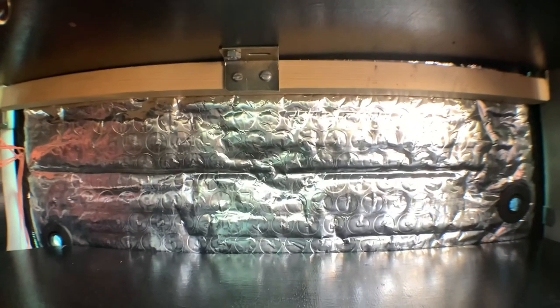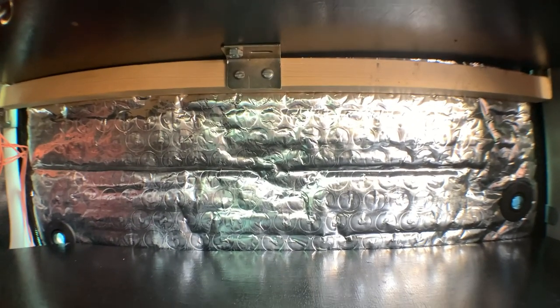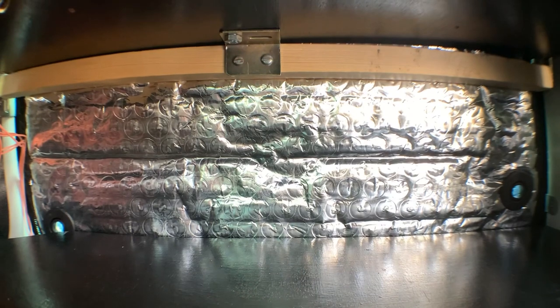The important part is I've still got my window blind in, which I put in before the box. Some people say you can't take it out, but this one I actually can.